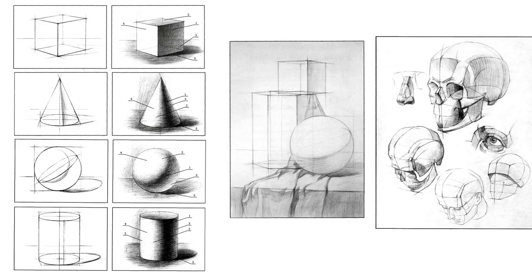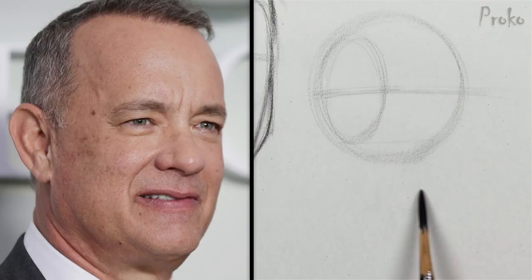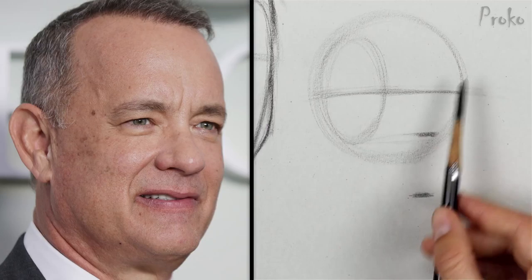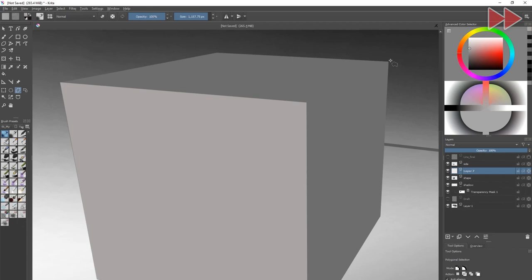To overcome this, you have to learn the general rules of drawing basic shapes first. The human head can be simplified as a number of primitives so you can understand and draw the big shapes more easily. That's why it's better to learn how to draw primitives first.